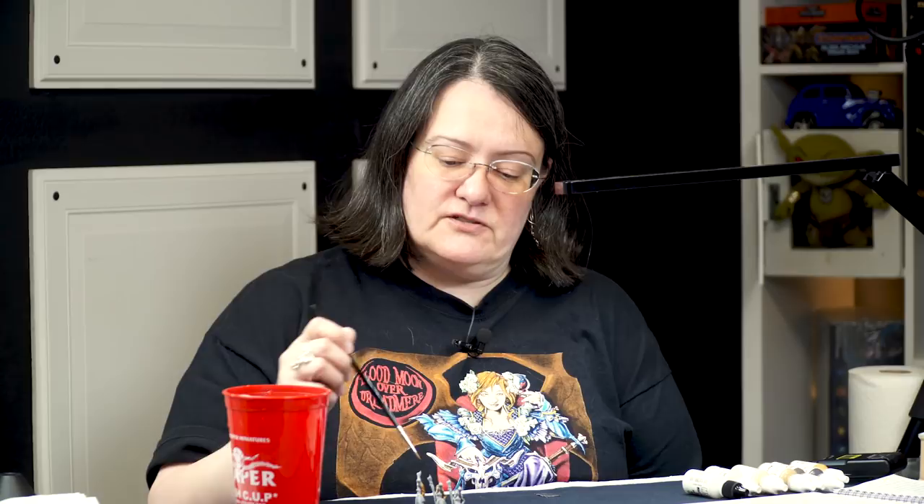So when people look at hair on miniatures, it's sculpted with a lot of texture. It's tempting to think of painting it in the same way as you would paint a lot of textured surfaces like chain mail, wood, or feathers on wings — just use techniques like washing and dry brushing to bring out the detail of that texture so it becomes more visible.